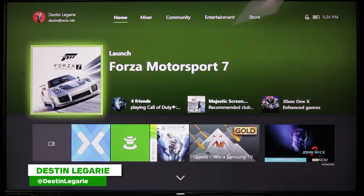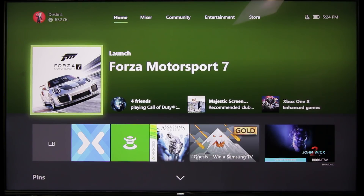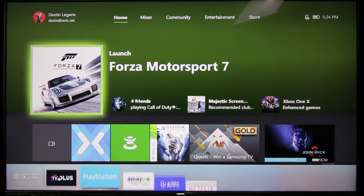Hey there, everybody. Destin Laguerre here. And real quick, I wanted to show you how to set up your Samsung KS8000 for proper HDR 4K color space and settings. So these are the recommendations that people smarter than I have come up with, and I just want to show you real quick.